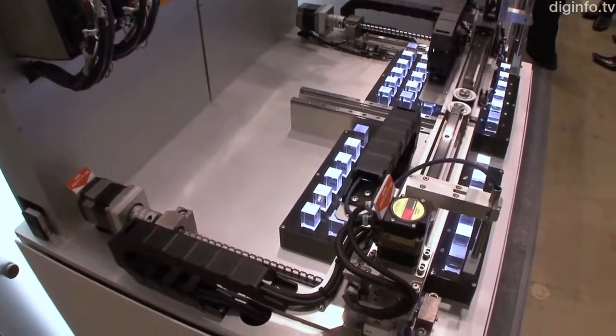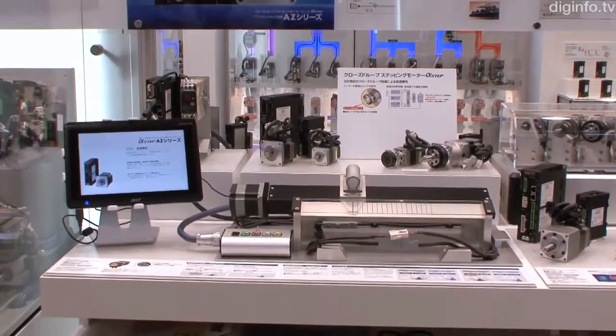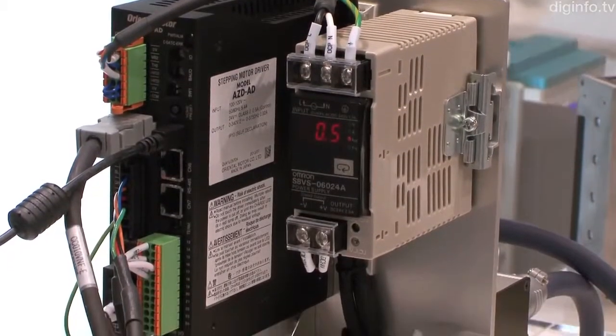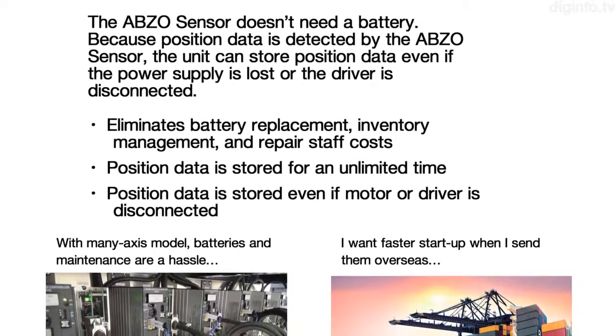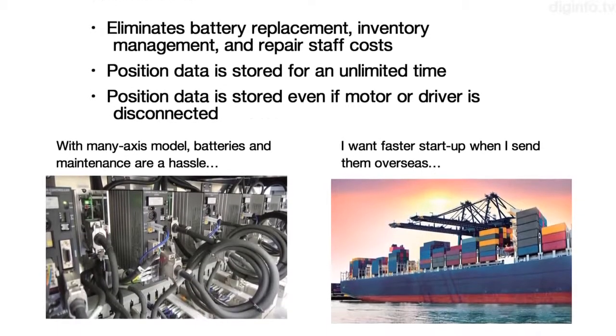With the majority of stepping motors, a backup battery is needed to store position data, and because batteries have a limited life, data can't be stored for a long time. But the AZ series doesn't need a battery, so storing data isn't a concern, even if the production equipment is stopped for a long time or the unit is shipped overseas.